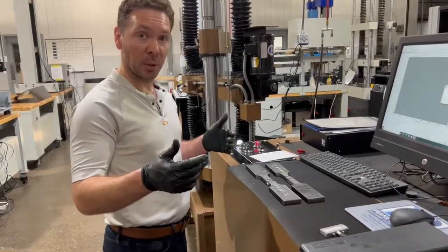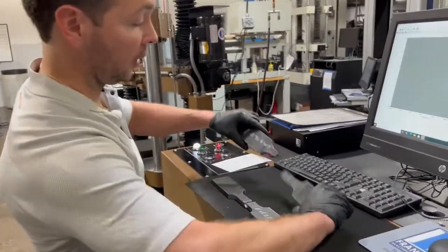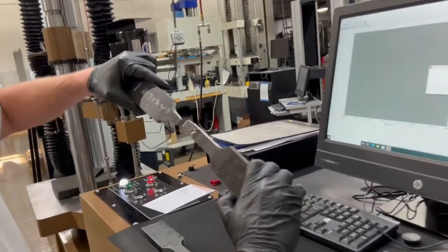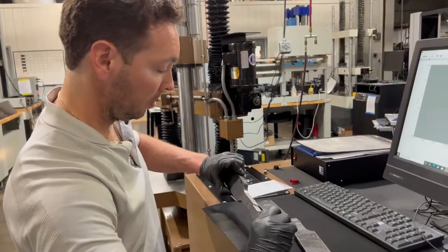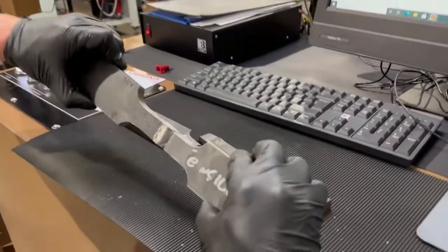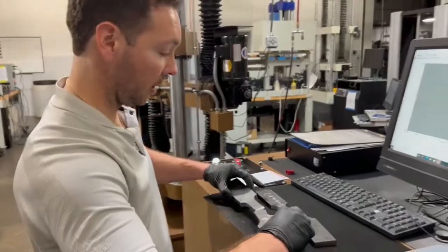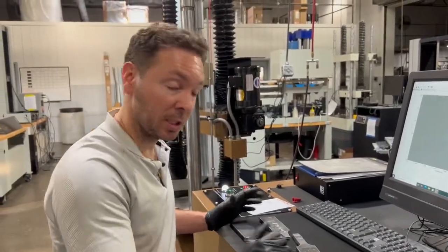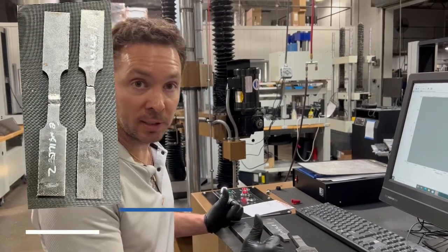We just finished testing both our weld samples. As you can see, one definitely broke way outside the weld area, and this one broke just inside the weld area. So we can analyze these results to see what's going on with the welder — two successful tests.